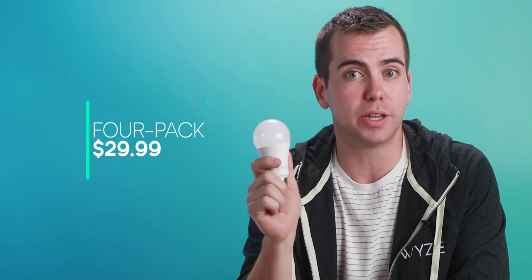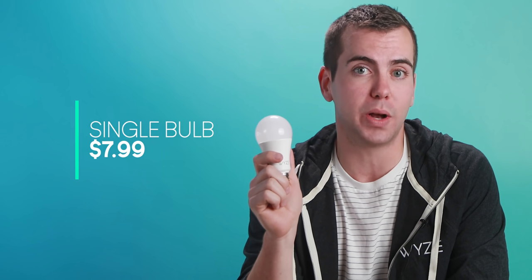We're going to have a four-pack for $29.99, and when we officially launch later this year, we'll have a one-pack as well for $7.99.